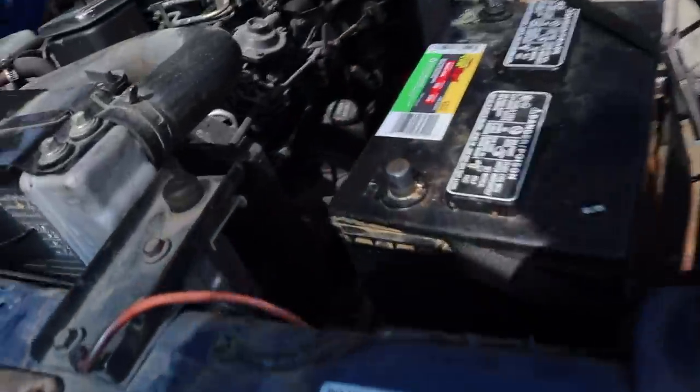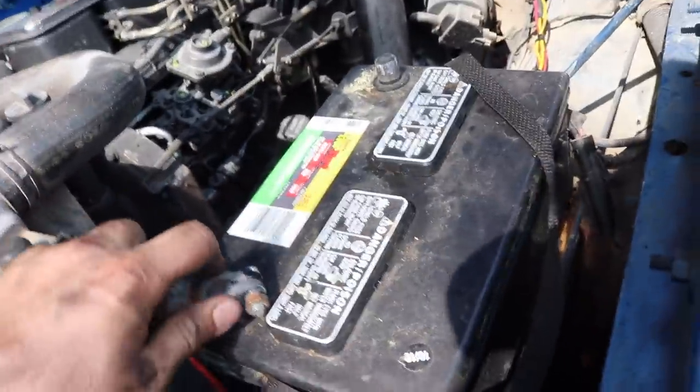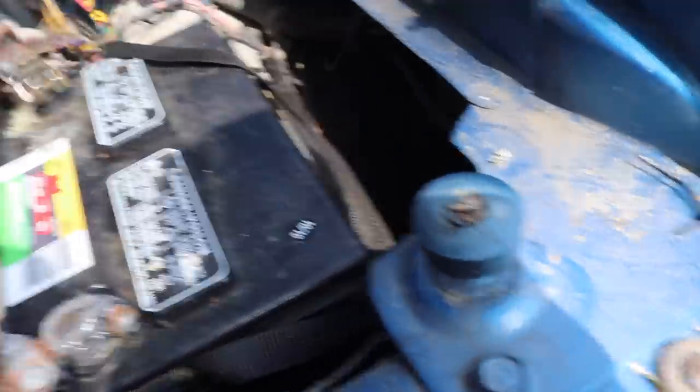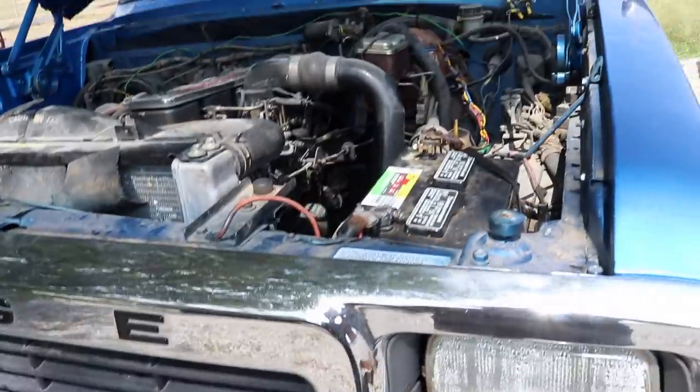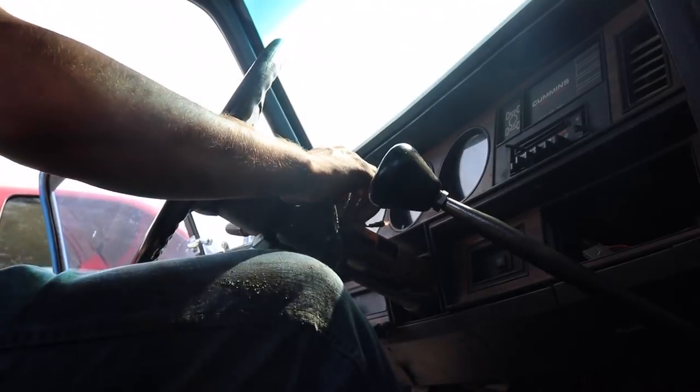I believe everything is hooked back up. We do need to stabilize this battery better and actually fasten it in the truck, so we're going to hook the positive and negative up real quick and see if the truck will just fire up. We're going to give this thing a start. You can see the nice shiny new starter back down in there — everything's fastened in tight and snug. Battery's hooked up, so let's see if this thing fires right up or if it still has an issue.